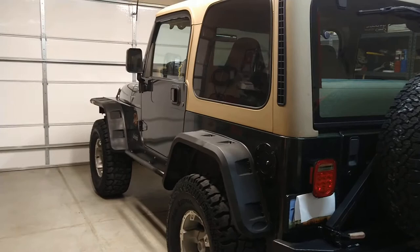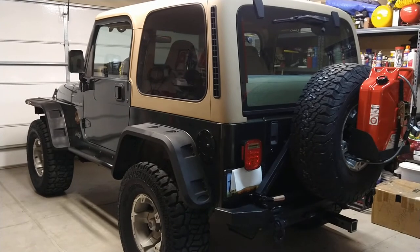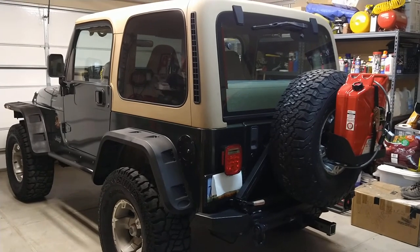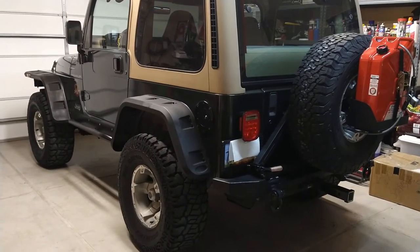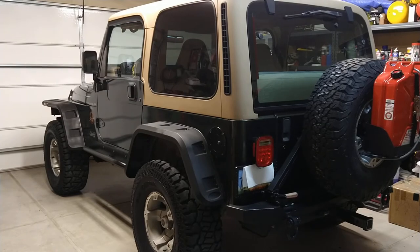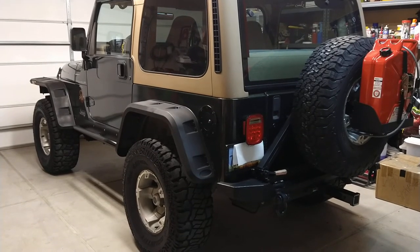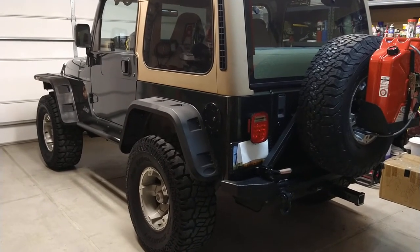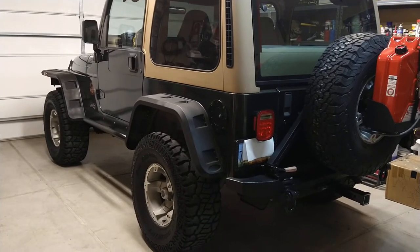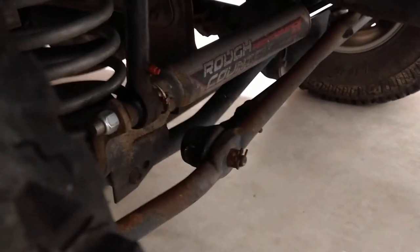Under the hood it's just a stock well-maintained 4.0 liter — the oil stays nice and clean, doesn't get dark, doesn't leak, doesn't smoke, and it passes emissions. We've already taken it off-road and climbed some hills — it cruised right up in four-low first gear, just went right up and right down like nothing.